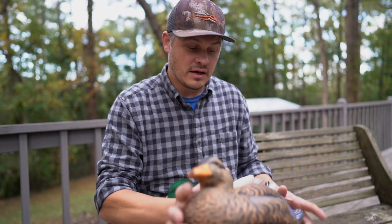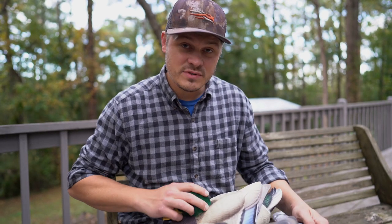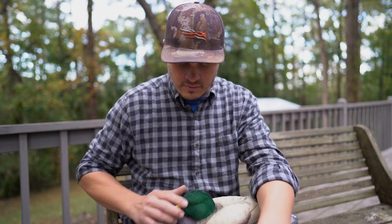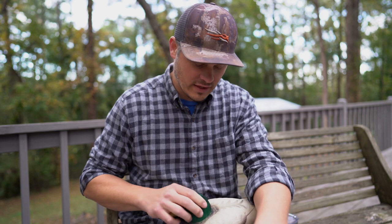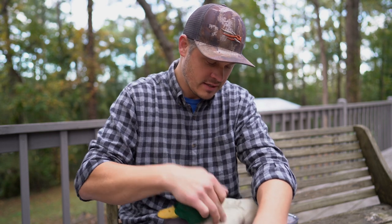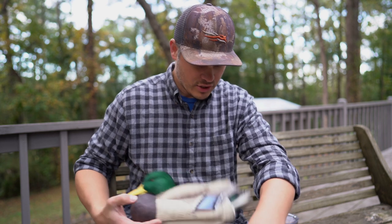Also with these, the flocking seems to be really tough. I have some other decoys that have flocked heads that I keep in bags. These seem to be really tough, and I don't know if it's that the flocking tends to stick to this foam as much. I'm not sure.